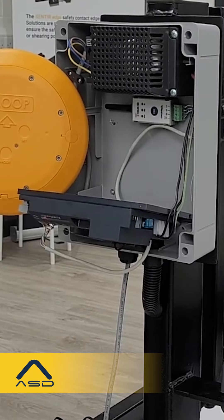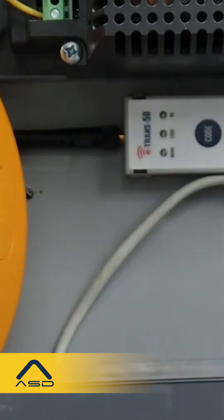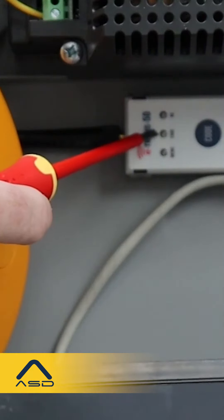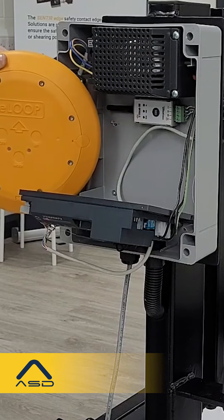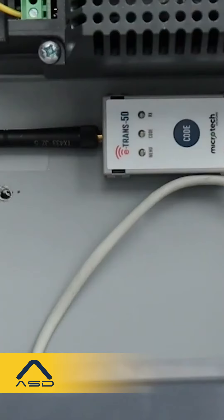For the e-loop commercial, there are two methods to pair it. The first method: bring it into close proximity to the e-Trans 50, press the code button, and the yellow LED will flash. Then the three blue LEDs on the code will flash to indicate successful pairing. After this, place the loop in position and go through the calibration process.